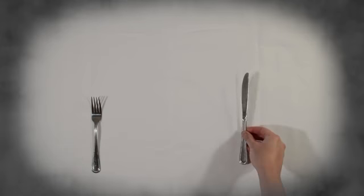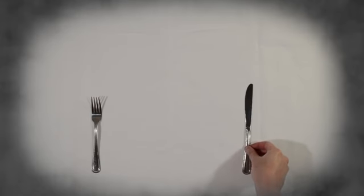Start with utensils for the main course, putting your dinner fork on the left and your dinner knife on the right-hand side, since these are the hands we use them with.